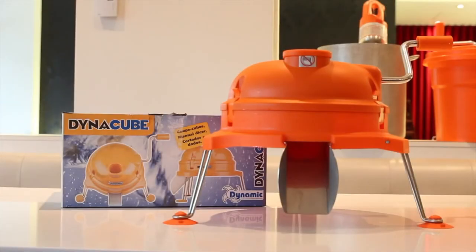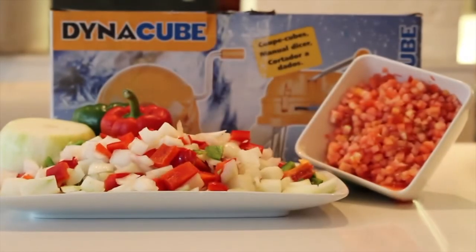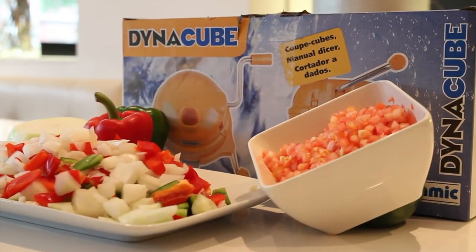The Dynacube is the perfect manual kitchen tool, easy to operate for efficiently dicing vegetables, fruits and cooked meats. It is designed to increase the yield on all diced product, which will ultimately lower your food costs.